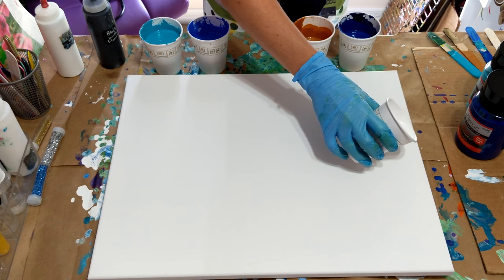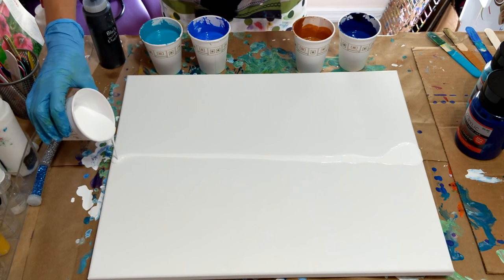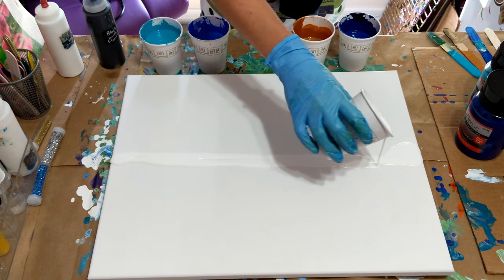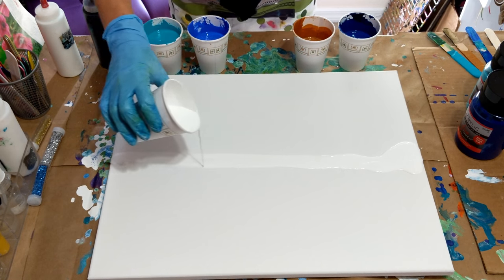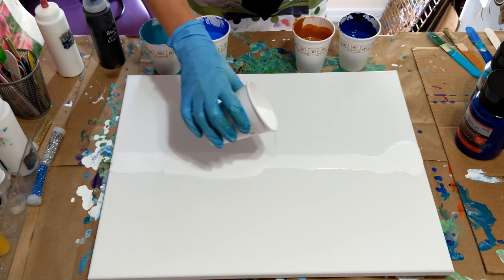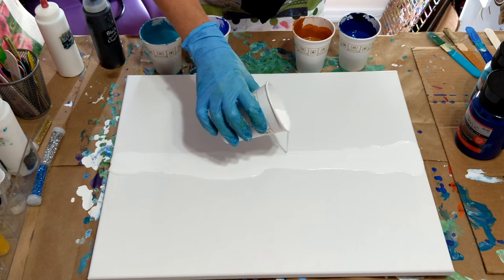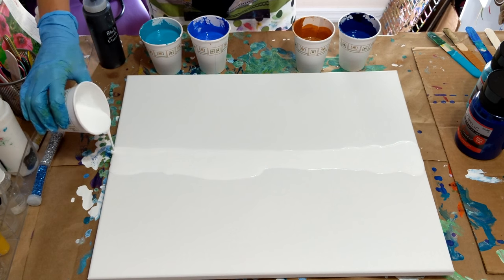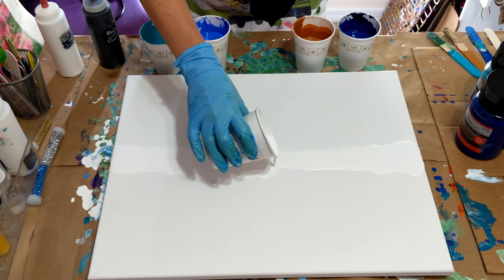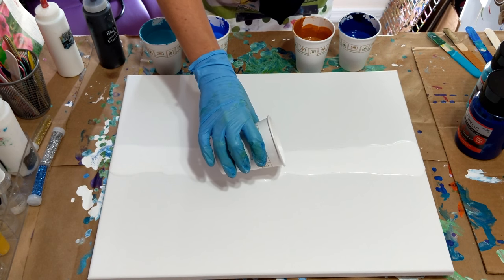So I'm going to put white in the middle to start. See how this goes - not really straight here, I can't pour a straight line. Geez, oops. I mean, it's not going to be perfect so it's all right.